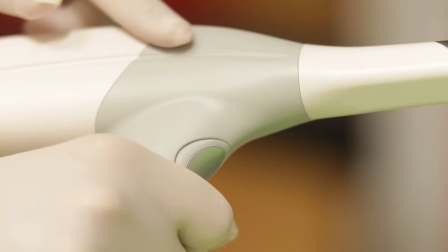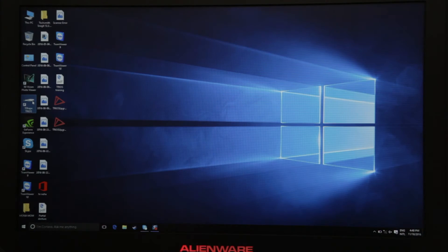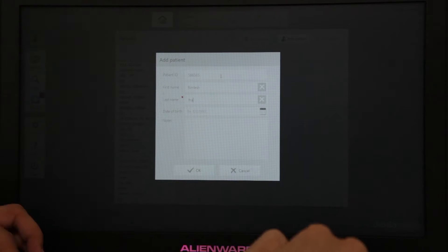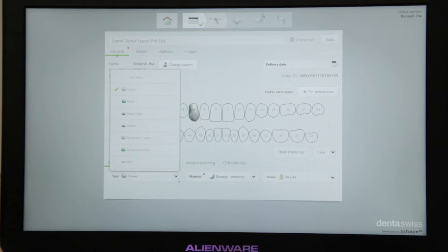This is the scanner which can do all the magic for you. The scanner has a button right here — when I push it, it will activate the scanner. It is connected to a computer where we can see all the scanned impressions. The first step is to create a file for your patient. You can select what tooth you are going to scan and also what product you need to order for your patient. This is almost like a digital prescription where you are giving all the data that the lab needs to process your order.